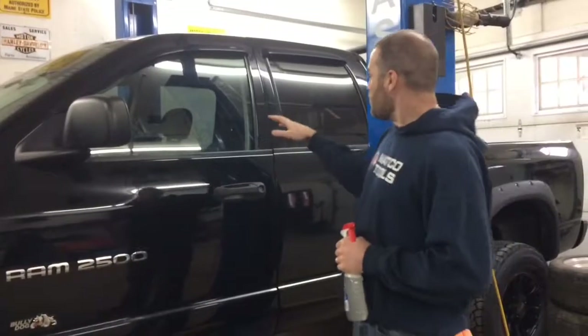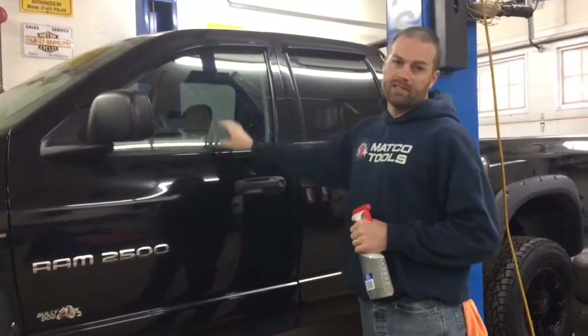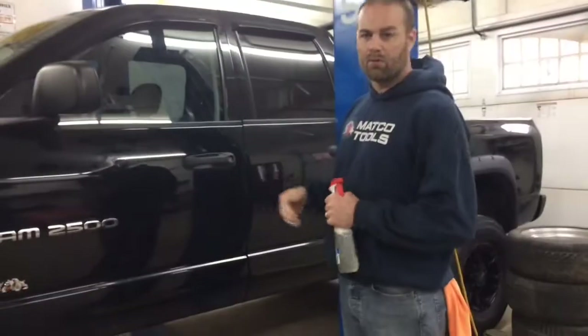The reason why is the factory one comes tinted in the rear, but the front windows are not tinted at all. So we're going with 35% window tint to keep it legal up here where we're at in New England.